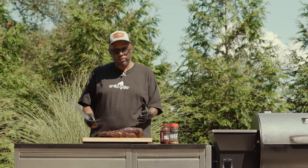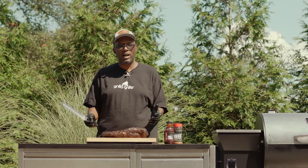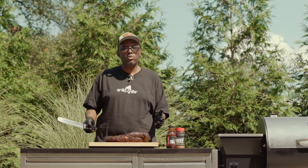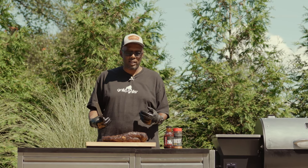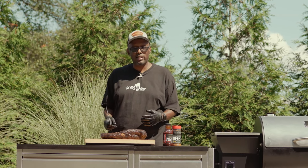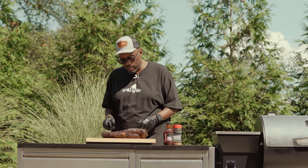Kind of see how we did. This brisket cost us about $50, so you're not talking about a lot of money. We're not talking about a $200 Wagyu brisket like we cook in competitions — this is just for the average backyard guy who wants a good piece of meat. So let's see how we did.